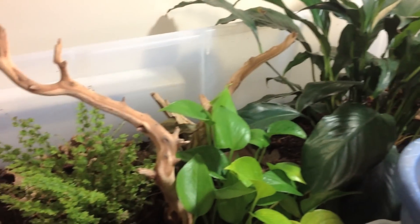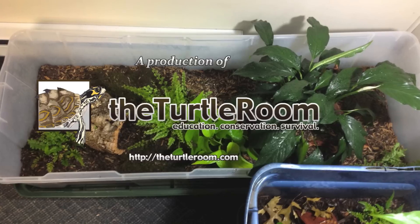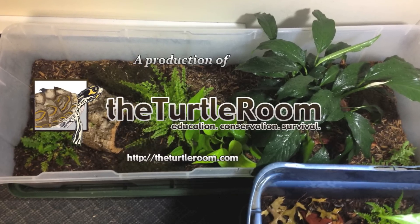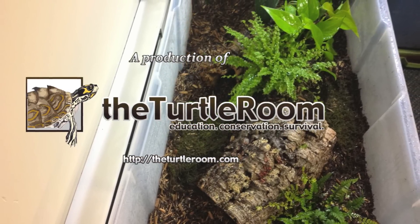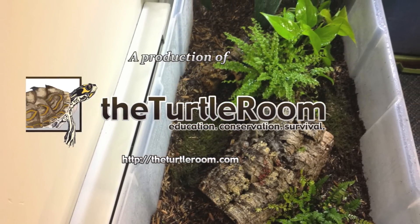We utilize two different types of hides here. One is the cork bark rounds — those are really lightweight, really naturalistic, and moss will grow right on those. The other hides we use are clay pot halves, which are also lightweight, pretty durable, and are a perfect size for these little turtles.